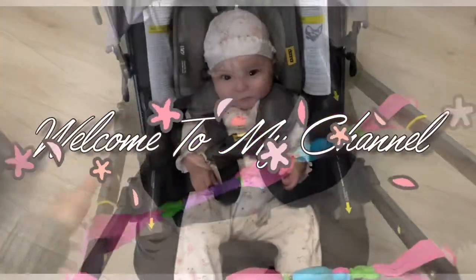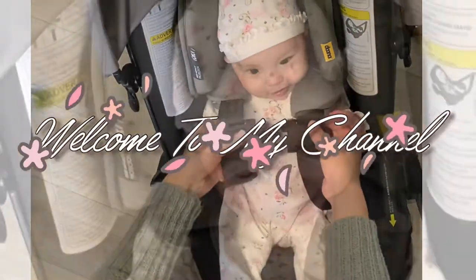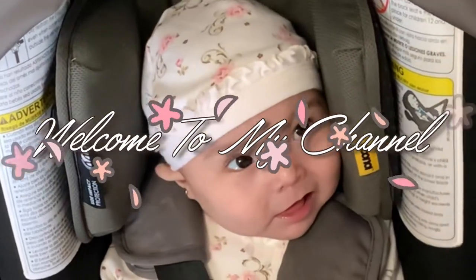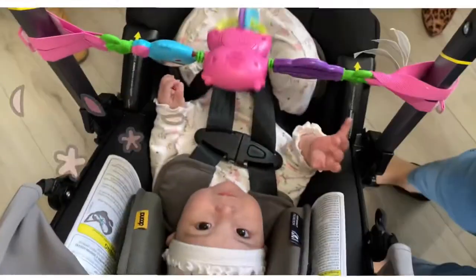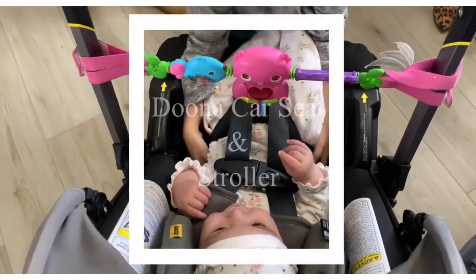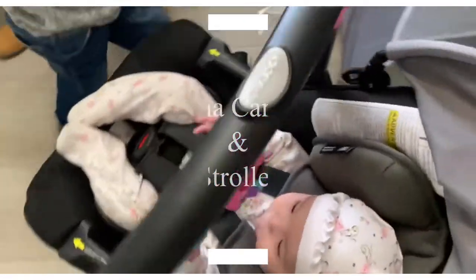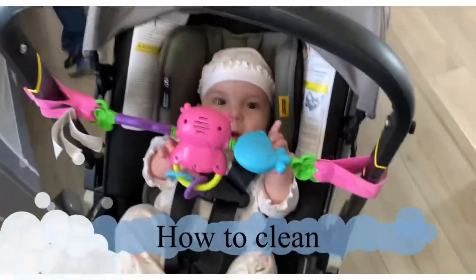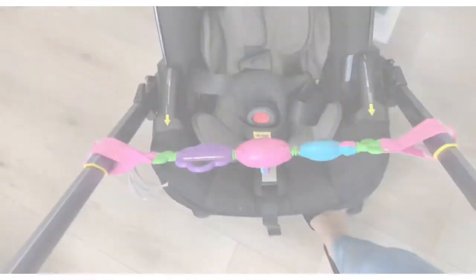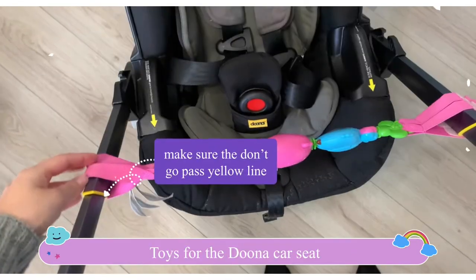Hey guys, my name is Jennifer. Welcome back to my channel — if you're new here, subscribe and like this video. I wanted to do another Doona car seat review, kind of like an update, and also show some tips on what you can use with the Doona car seat, how to clean it, and just everyday life with the Doona car seat. My daughter is six months old.